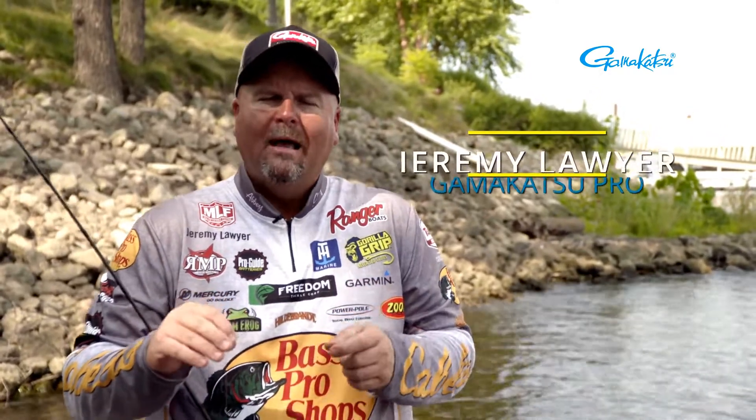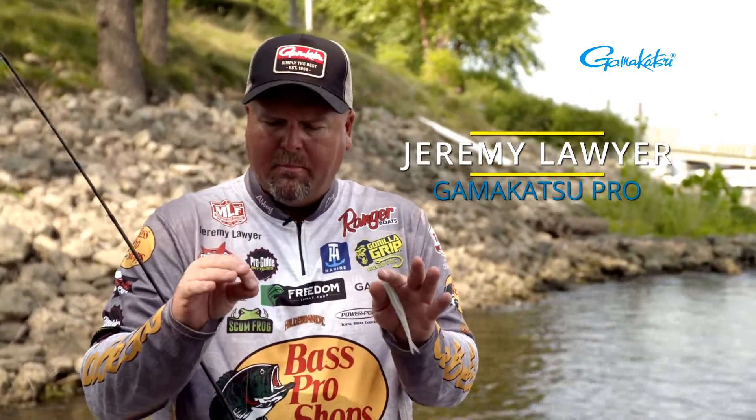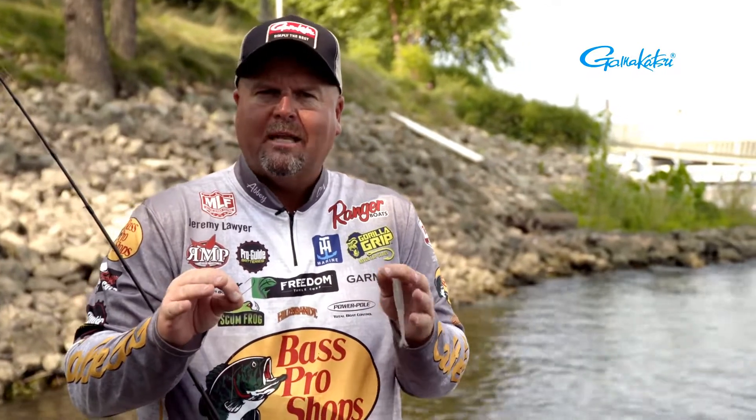Hi, I'm Gamakatsu Pro Jeremy Lawyer. I want to talk to you a little bit about drop shotting, but more on a power side of it — something like power shotting.